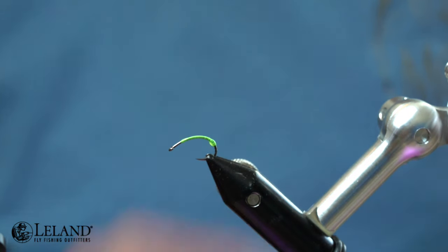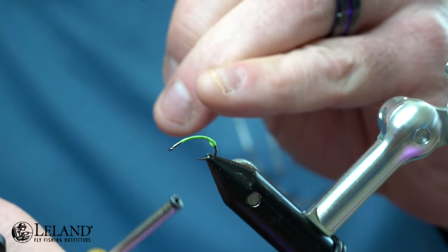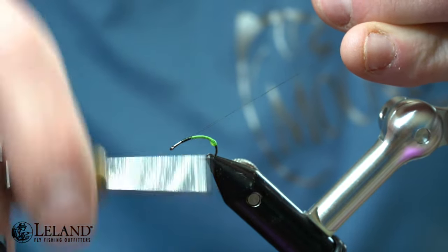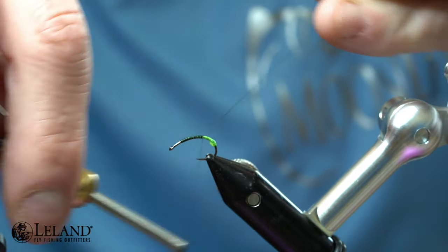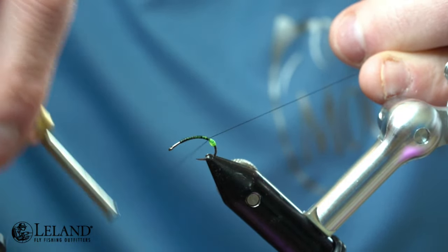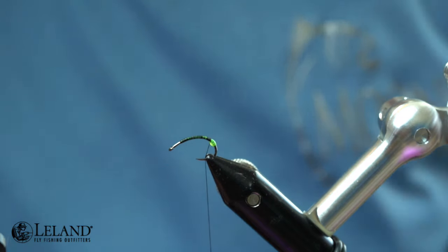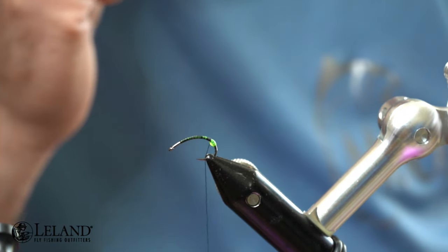I'm going to use Semperfly's ADOC Classic Wax in black here, and I'm going to start that just in front of that green thread. I'll lay a nice even underbody again over the top of the green, going nice and easy because I want a nice smooth taper. I'm using ADOC thread instead of 12-aught, which I usually use, because caddis flies generally have a little bit thicker body — so the thicker thread is going to help me build up a bit more body mass.